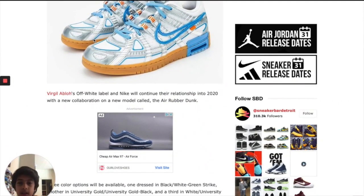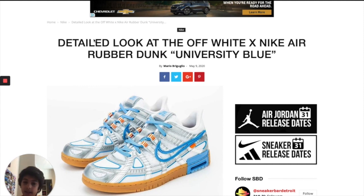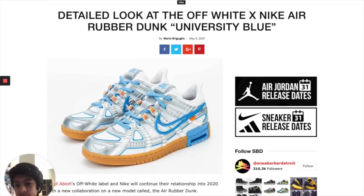Alright guys, I will be reviewing these new Off-White x Nike Rubber Dunk shoes. These are supposed to release Spring 2020. Now I'm going to be dead serious guys right now — I hate this shoe.